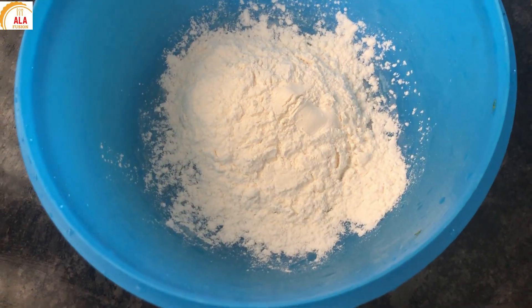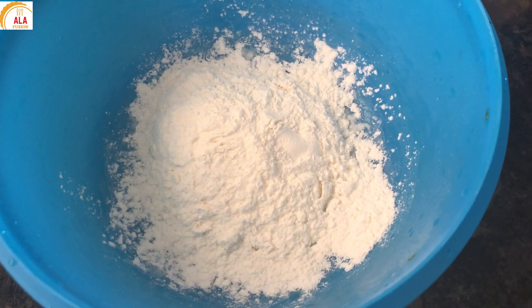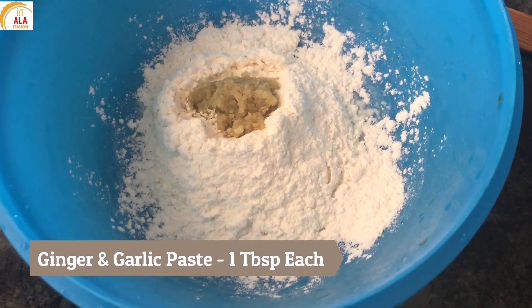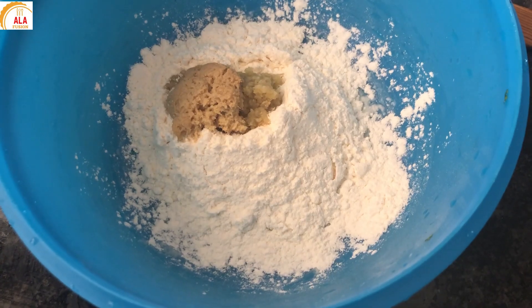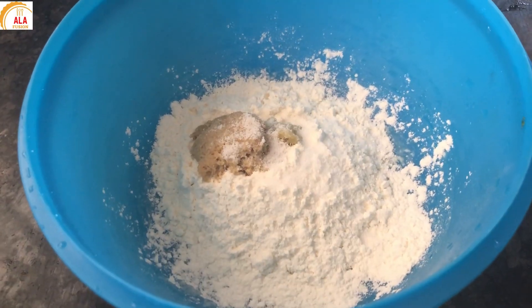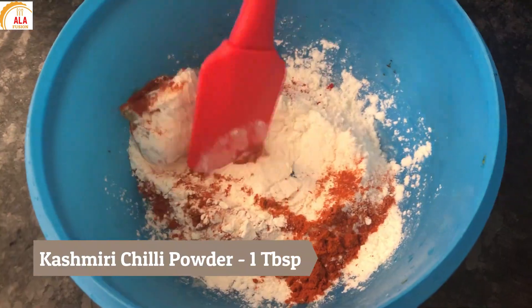For the manchurian batter, add 1 cup of maida, 4 tbsp corn flour, 1 tbsp ginger paste, 1 tbsp garlic paste, 2 tbsp rice flour, and 1 tbsp Kashmiri chili powder.